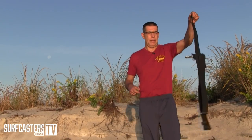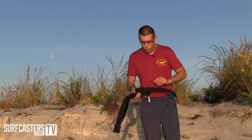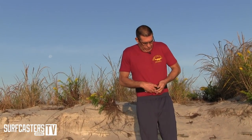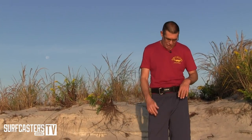The belt comes right off, which is great in the case of an emergency where you have to take your belt off quickly — for example, if you fall in the water while wearing waders off the jetty, or if nature calls and you've got to run in the weeds and need to take the waders off really fast. This will really help.